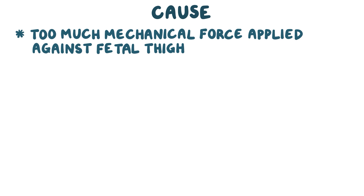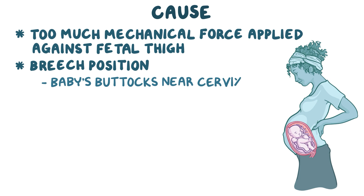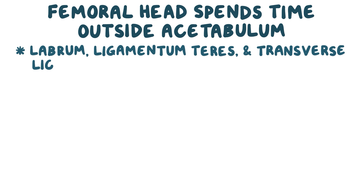This can happen when a baby is lying in a breech position within the mother's uterus, resulting in the baby's buttocks being near the cervix at the time of delivery. This sort of mechanical force is most likely to occur within firstborns, because the mother's uterus is not as stretched out, putting a lot of pressure on the baby's thighs. This can also happen when there's not enough amniotic fluid to expand the uterine cavity so that the fetus can have enough room for its legs.